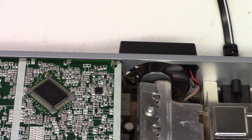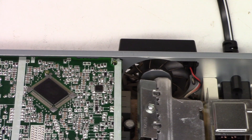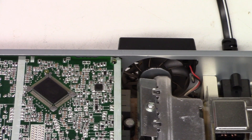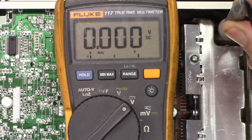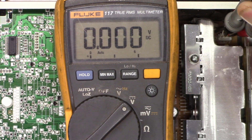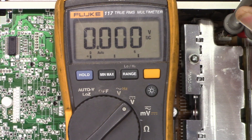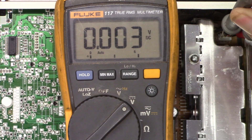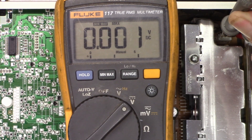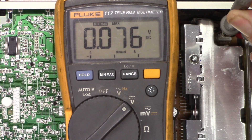Let's get the meter out and probe the red and black leads to that cooling fan to see if we get voltage when you try to power the unit up. With probes on the fan leads, I hit the button and get about 0.06 volts. On min/max, the max reads 0.076 volts — not enough to do anything.